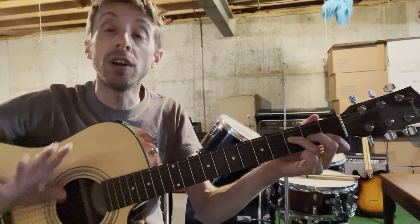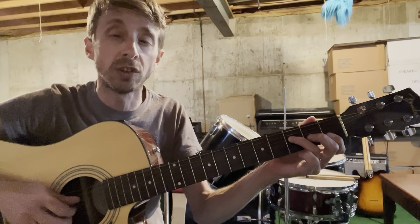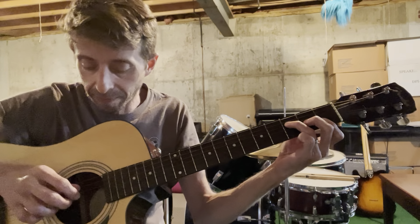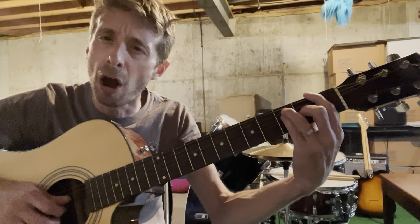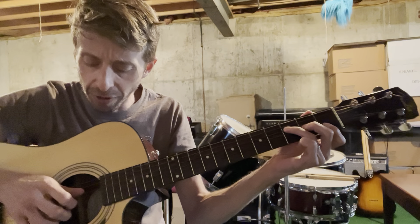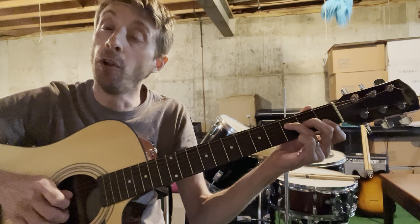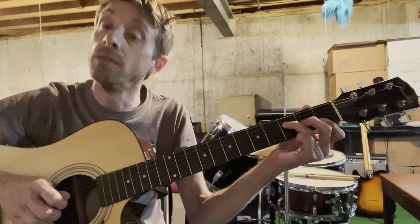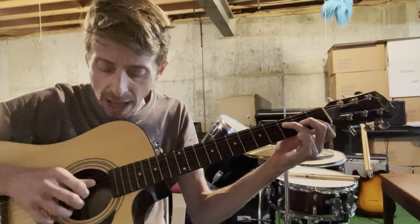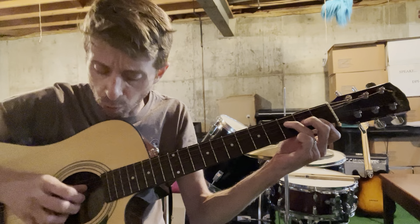The most important part of this whole lesson is that you want to assign your fingers to your strings. Our first chord is going to be an F — just the little F, not the bar, but this one right here where we bar across. I want you to assign your thumb to your D string, pointer to G, middle to B, and ring to E. What I want you to practice first is taking that F chord and pulling up on all four of those strings at the same time — it's not a strum, but more of a pluck.